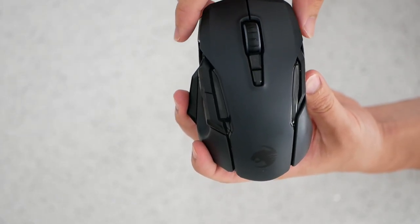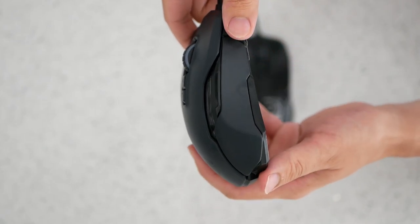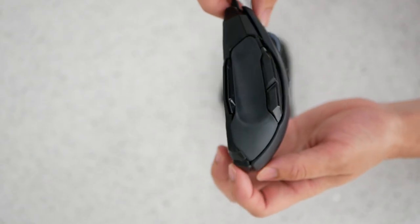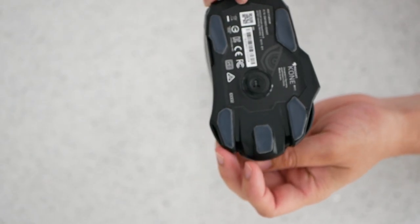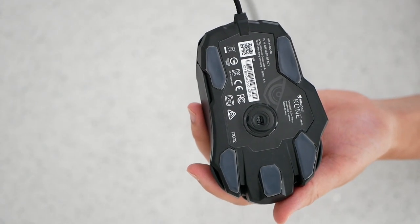Hey guys, this is a really quick video on how to disassemble the Rocket Cone IMO Remastered. I wanted to find out what sensor they were using in this mouse and the website really didn't provide much information on that. Alright, let's get started.